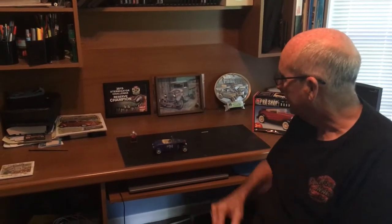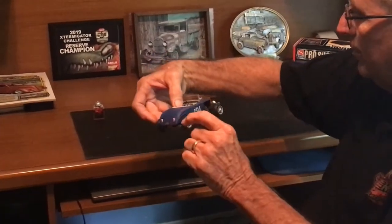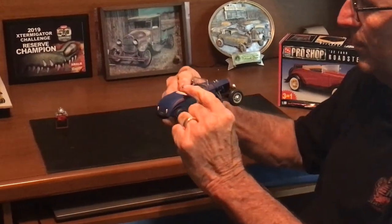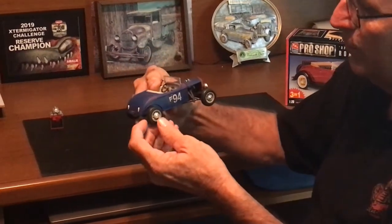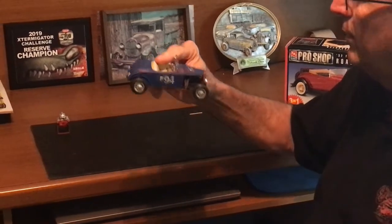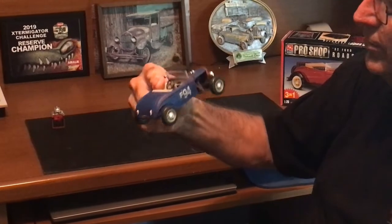I just want to go over a few of the little details that I did on the car. You could build it either as a full fender or an open wheel. I like the open fenderless look a lot. I went ahead and patinaed the paint a little bit and did some weathering on the underside.